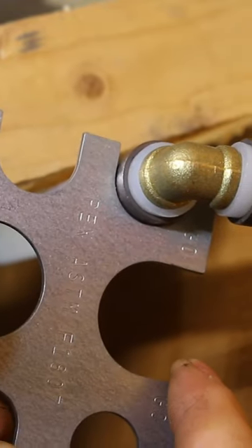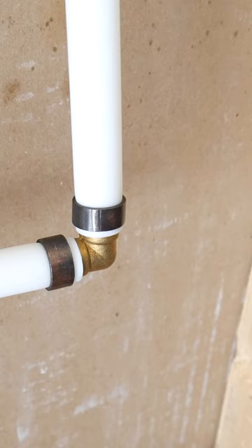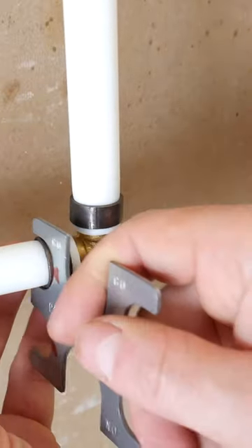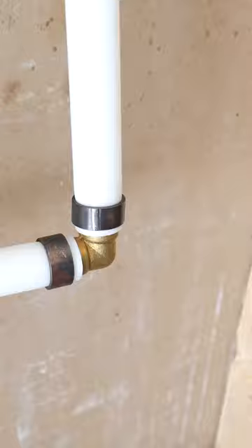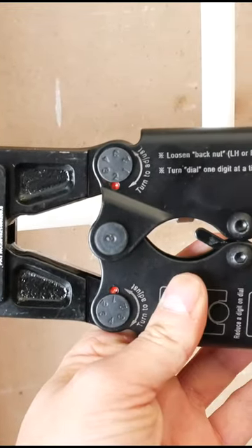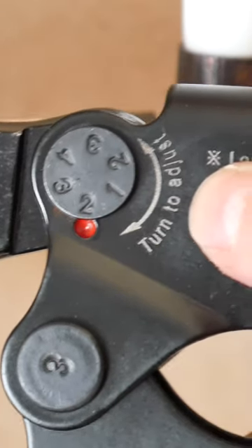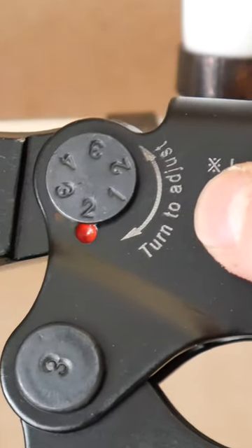A common mistake is not checking your crimps with the go/no-go gauge. A lot of people don't know this, but every joint needs to be checked. After a while, these crimpers need to be calibrated for the crimps to properly seal, and the only real way to make sure of this is to ensure that they're crimped to spec.